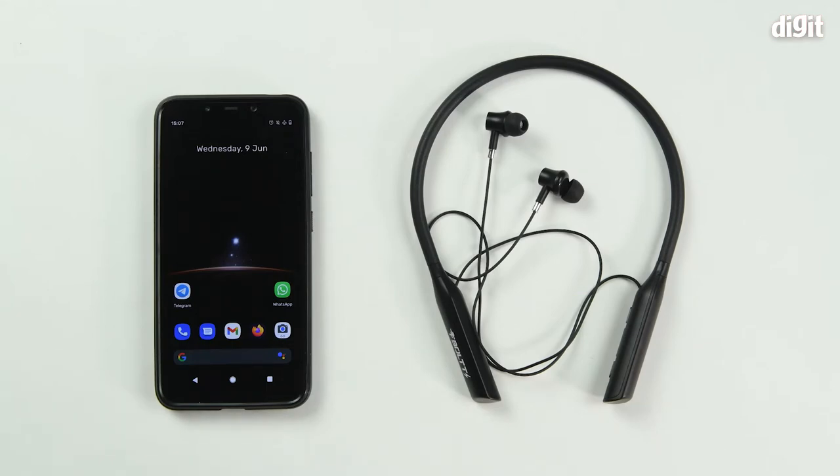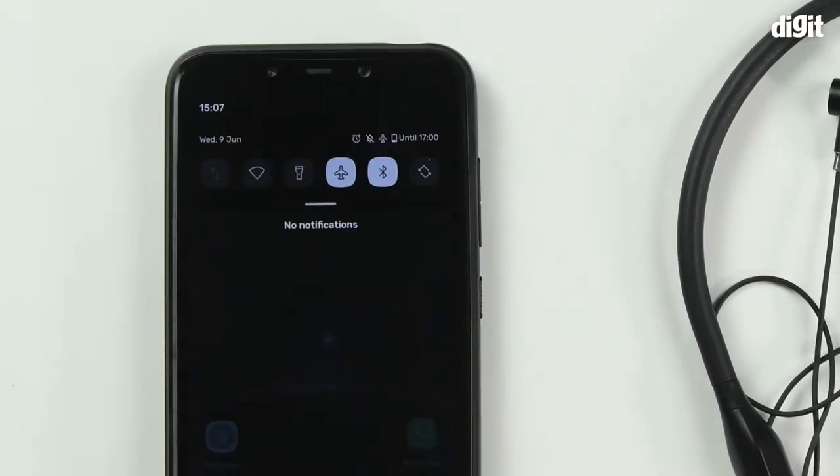To begin with, you should ensure that you've read the user manual and that you charge the device to 100%. To begin the pairing process, ensure that Bluetooth is turned on on your smartphone.